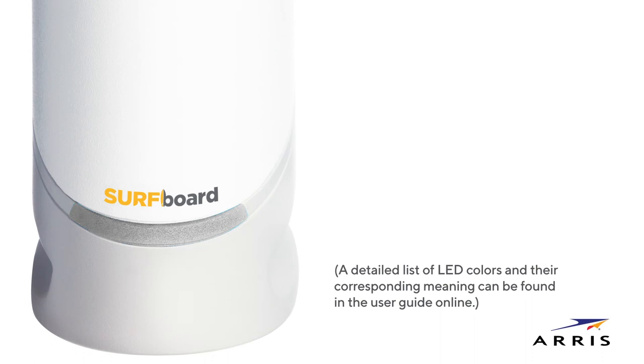When connected to power, your modem automatically powers on. During startup, the S33 will reflect the latest activation information with the LED. When activation is ready, the LED will be solid blue.